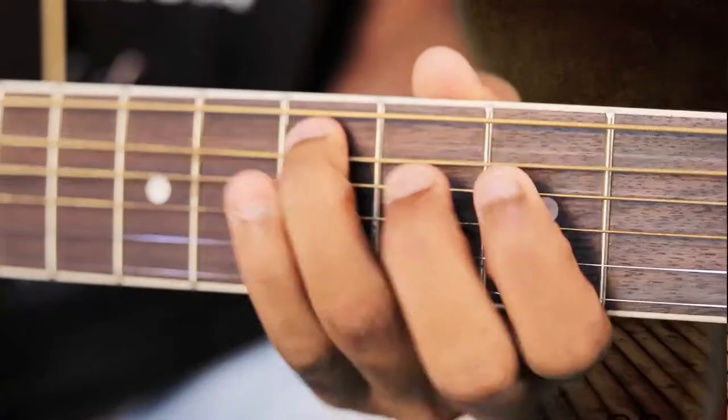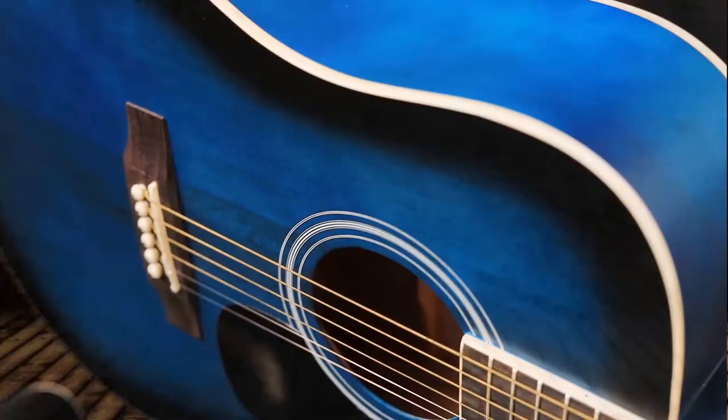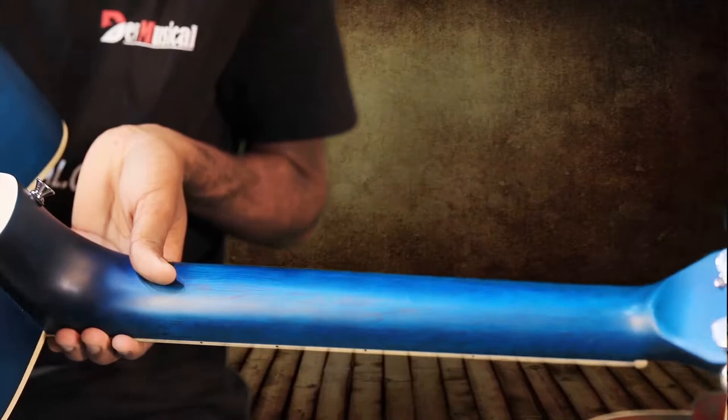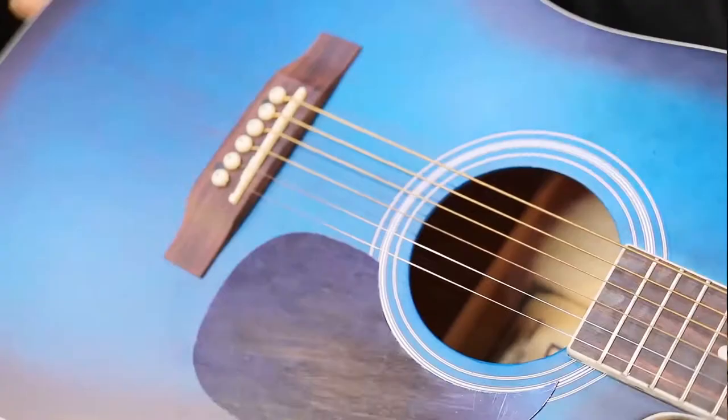So guys, let me tell you about the features of this guitar. Fingerboard: rosewood. Top is Lindenwood. Sides: basswood. Back: Lindenwood. Neck: Catalpa. Tuning keys and machine head: die-cast machine head. Strings: six brass strings. Bridge: Rosewood bridge.